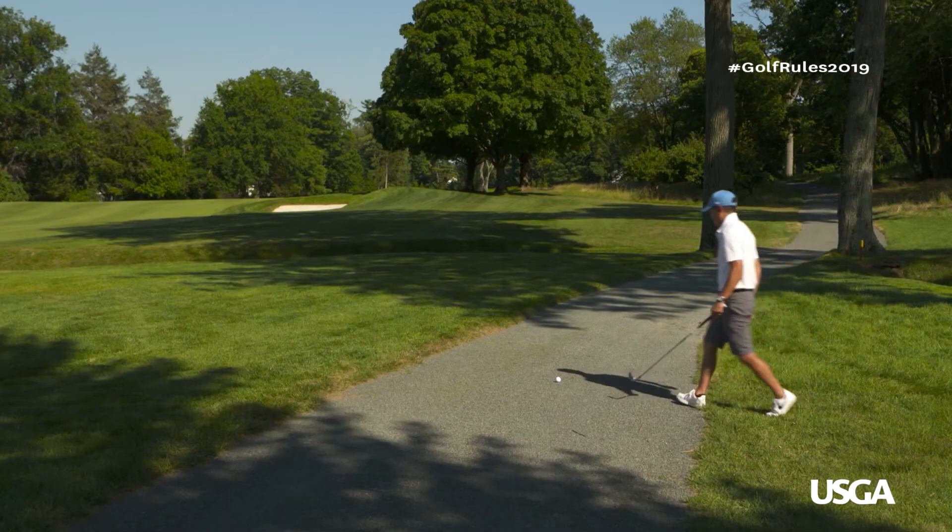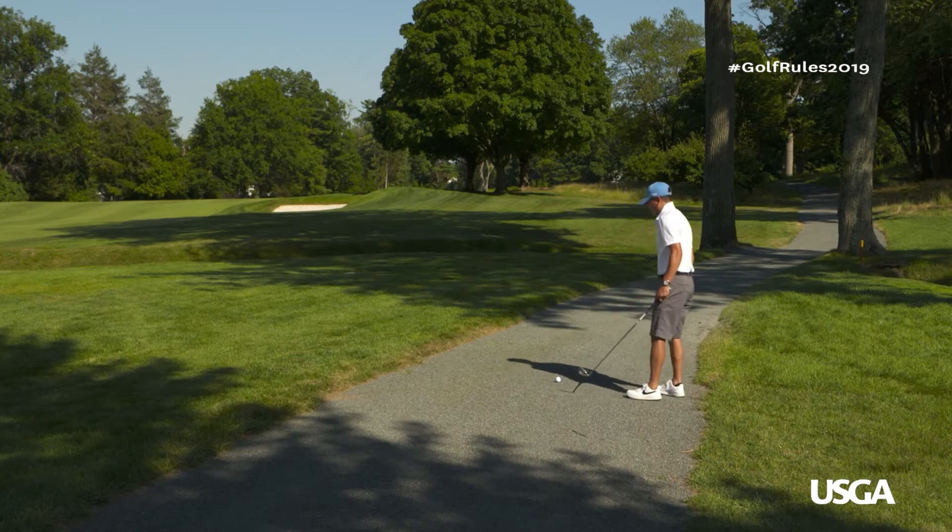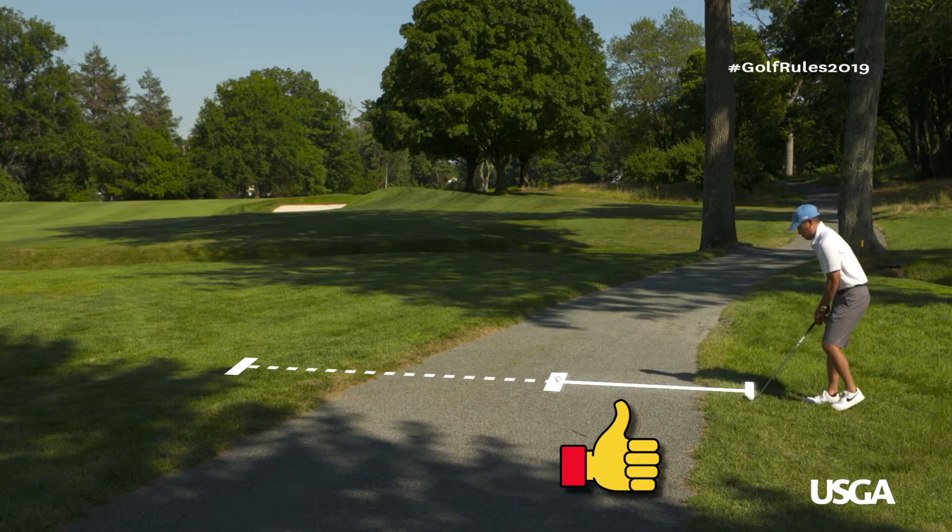The nearest point can be different depending on whether you are right or left-handed, your height, or your choice of club, etc.